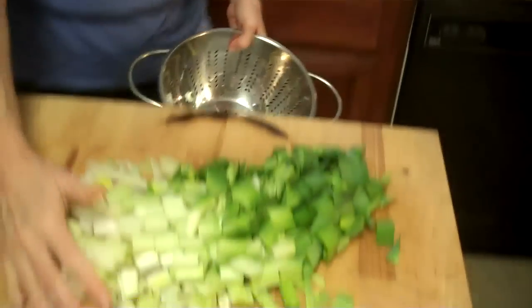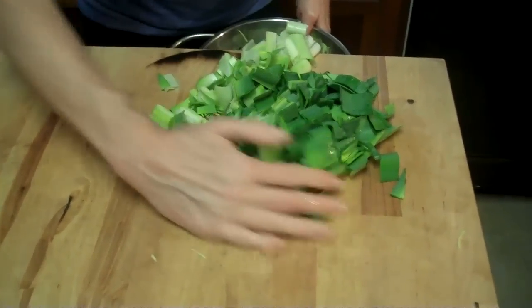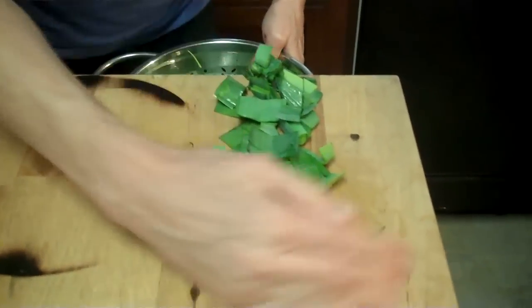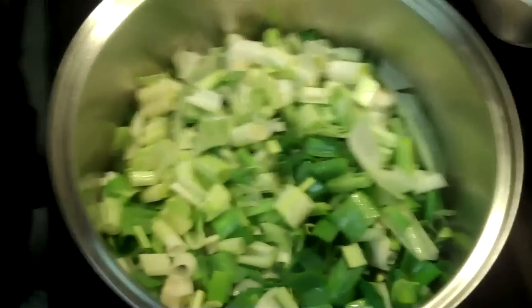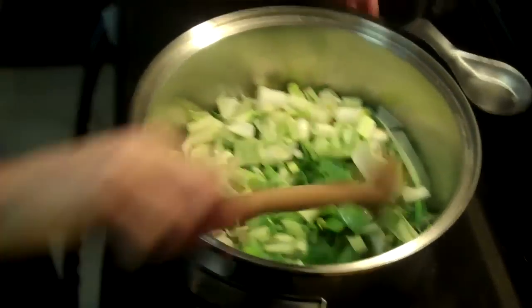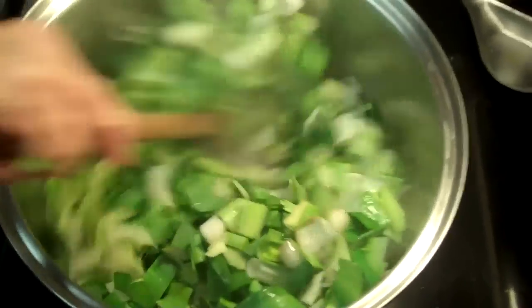So I'm just chopping up the rest of the leeks and letting them break down — I'm sautéing them. You can see all the ends; look here in the pan, it's a lot of leeks. I'm going to let it cook down just a little bit. I put just a little olive oil in the pan first.